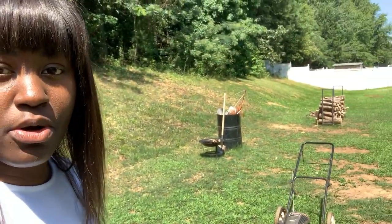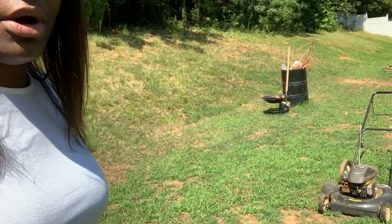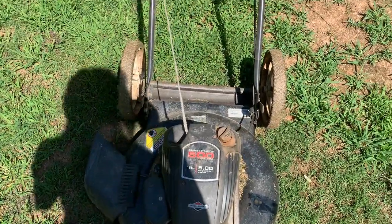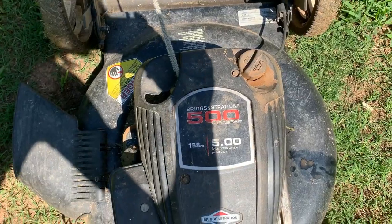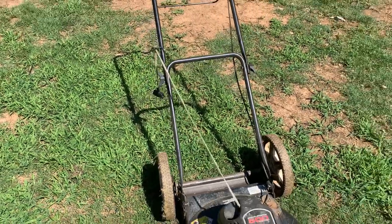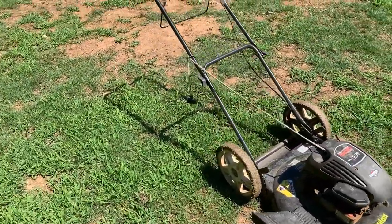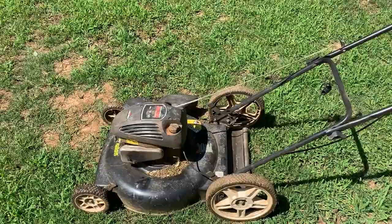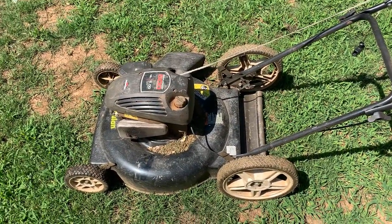Okay, so here we go. Today I am going to show you guys how to crank up this lawnmower. This lawnmower is a Briggs and Stratton lawnmower. This is the Briggs and Stratton 500 Series. This is your typical simple lawnmower that you can crank up — this is not a riding lawnmower. It's just your typical push lawnmower.